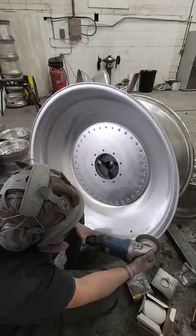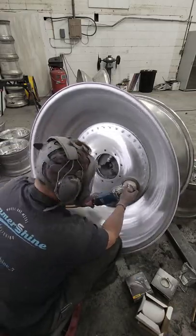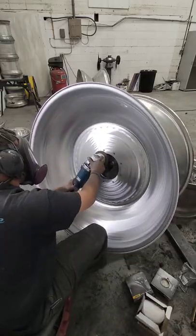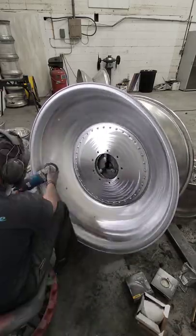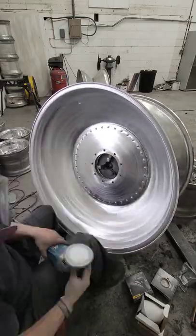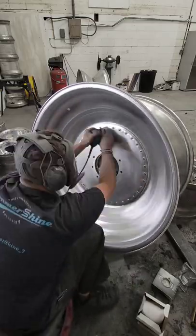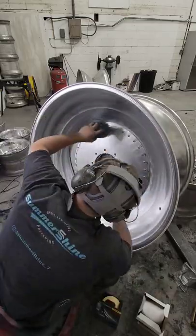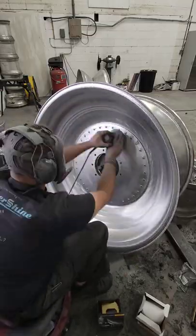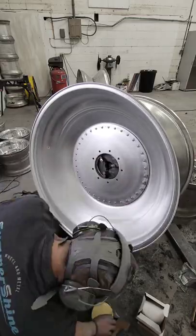Then back to 600 for the final pass with a random orbit. Stepping up through those sandpaper evolutions gets you that nice, fine finish you need to be able to buff it out. You could buff from a lower grit, but it's going to take more time and won't give you quite as smooth or reflective a finish. Going up to 600 before you start to cut and buff is really what makes a difference.